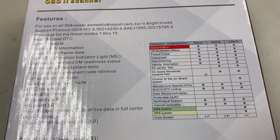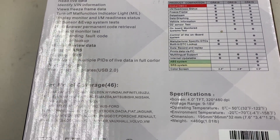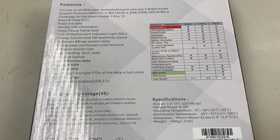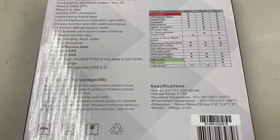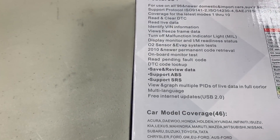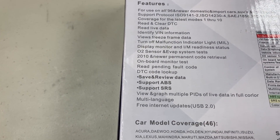I've reviewed one similar to this before, but this one here can do - I'm not sure what control of the onboard system is - we need to plug it in and find out. It mentions 2010 and newer.